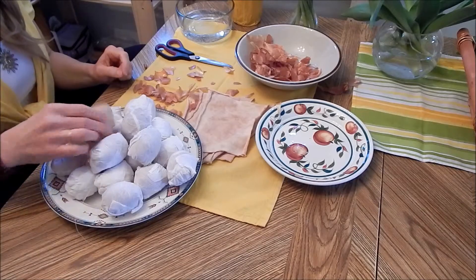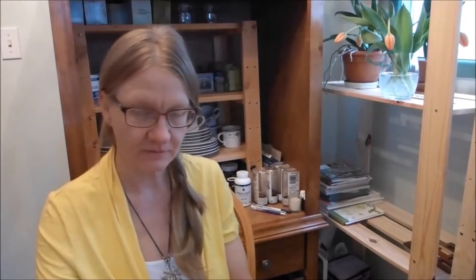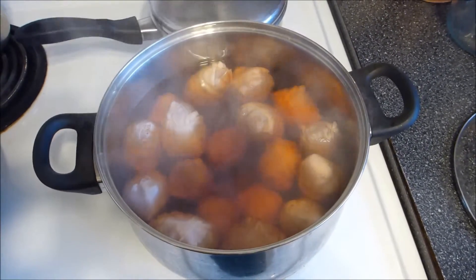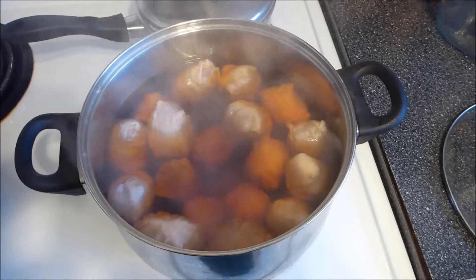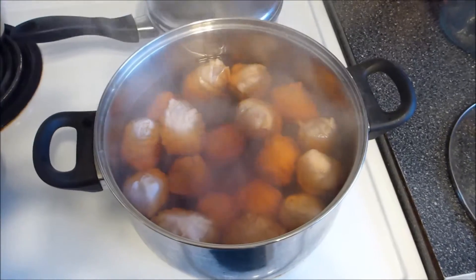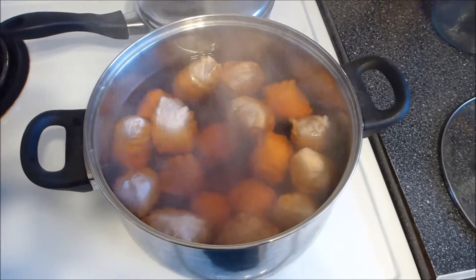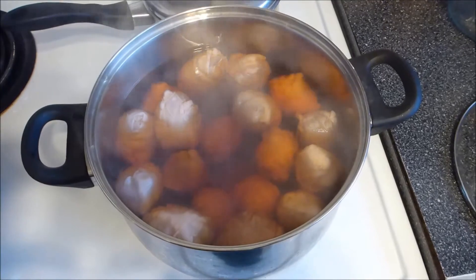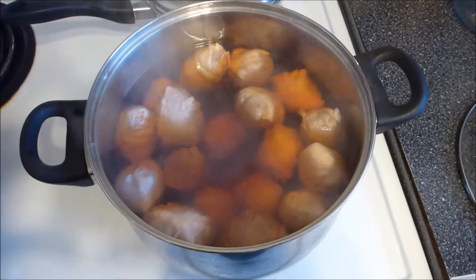Now I'm finished wrapping the eggs and I'm going to boil them. The eggs are boiling, and I'm going to boil them about 10 minutes. If you wish, you can boil them longer if you want really hard boiled eggs, since it takes a little bit longer for them to reach the desirable level of hardness since they're wrapped in cloths and onion peels.